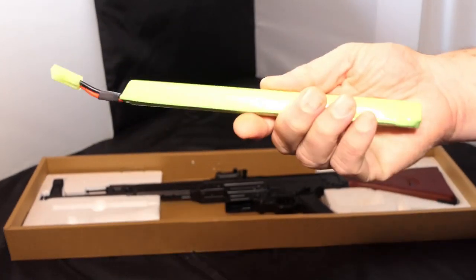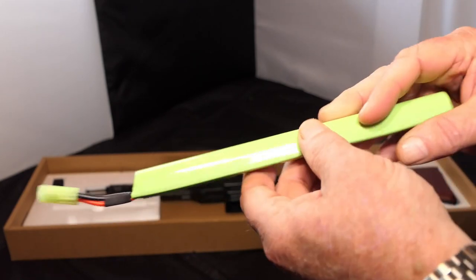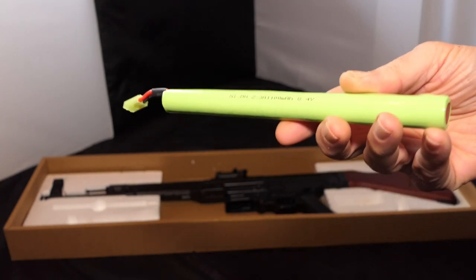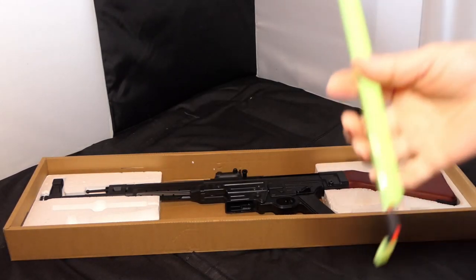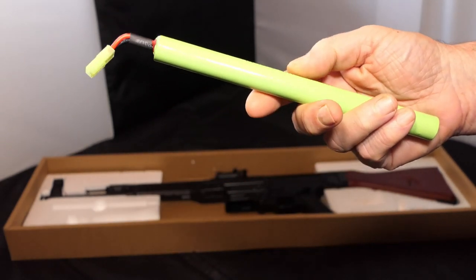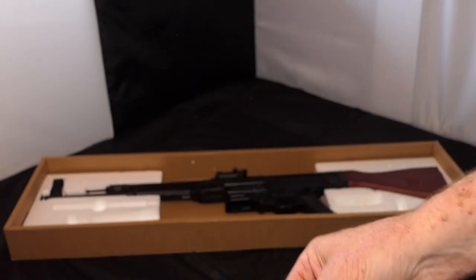Now it does come with a battery. According to this, these are nickel metal hydride batteries — 1100 milliamp, 8.4 volts. This is a stick battery. Nothing wrong with these at all. Now of course you can get a lipo, but as you'll see later, this replica is actually designed for a stick type battery. If you have a decent charger, you could set it to nickel metal hydride, set it for the number of cells and the size, and charge it. Nothing wrong with the battery at all — one place for this: down with the magazine.